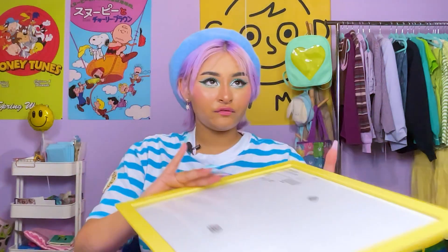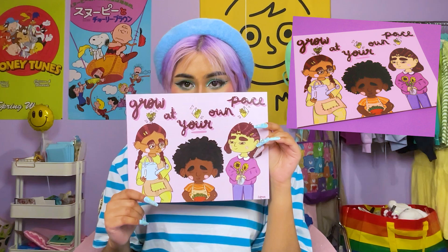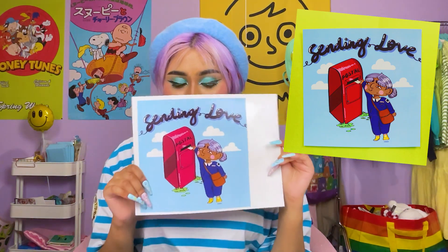Let's get into the crafts. So the game plan: I have these frames from IKEA — they don't sell them anymore — and I think it'd be really cute to have them up in the area just above my clothing rack. I want to display my own art in them. I have my 'Grow at Your Own Pace' art print and a new 'Sending Love' print I just got printed. Everything I show that's my own art is in my shop, link down below.